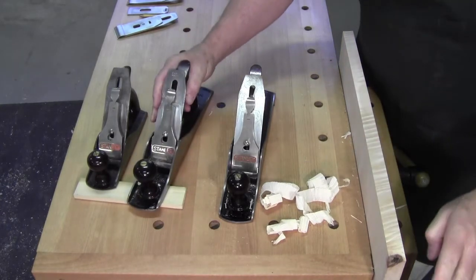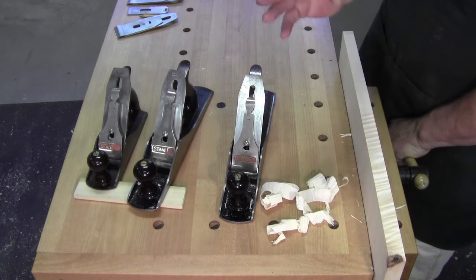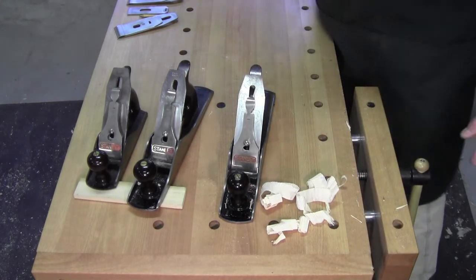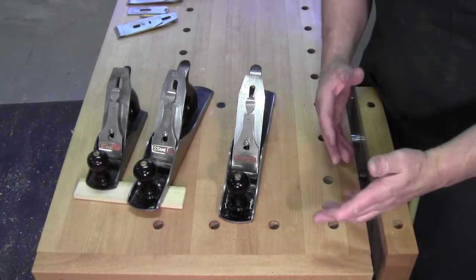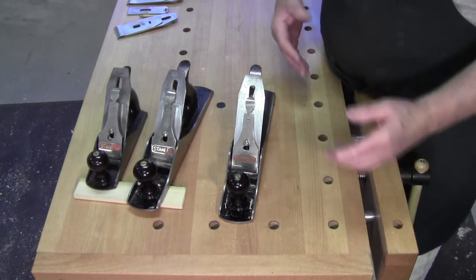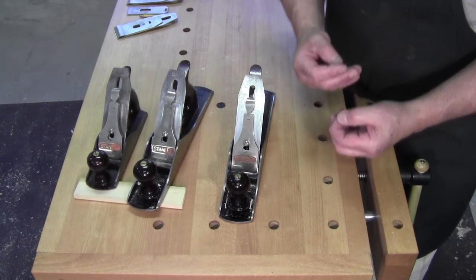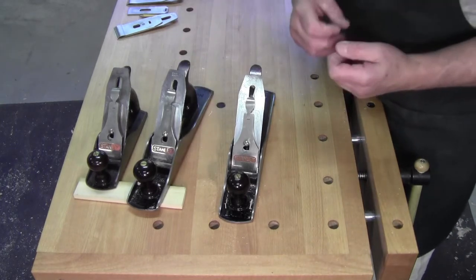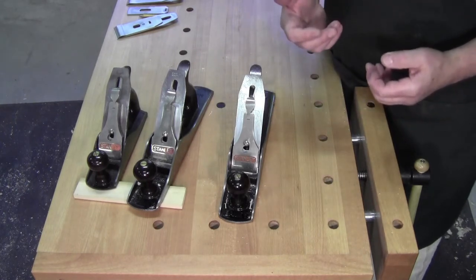So for something like curly maple and other cranky woods, you want a tighter fit chip breaker. A lot of times people ask how close. Well, you take a shaving — if the shaving curls right up over itself the whole length, your chip breaker is not working effectively, so bring it forward a little bit. If it's bunching up really tight and you're getting those curls that look like an accordion, you might want to back it up a little bit.